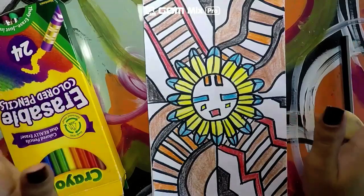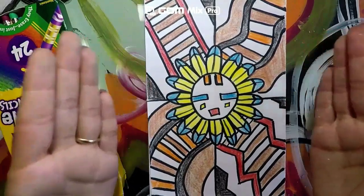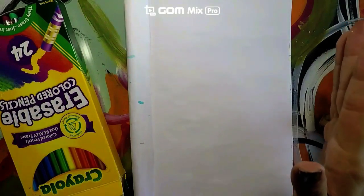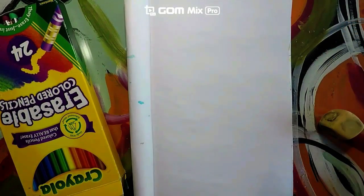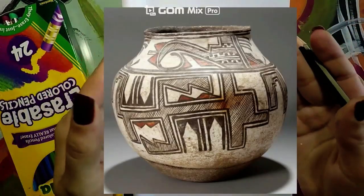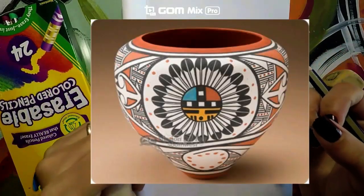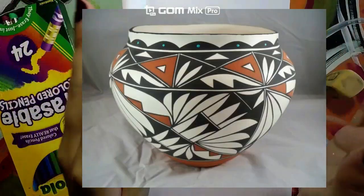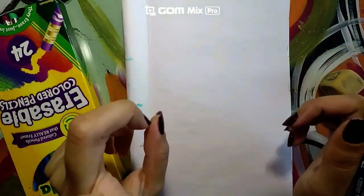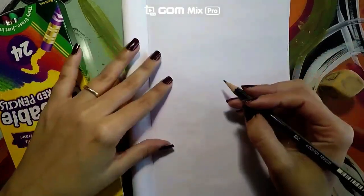Let's go ahead and get started with this artwork inspired by the Pueblo people. Let's get started with our design. Pueblo people created beautiful pottery filled with awesome designs, so we are going to be taking a look at some of the pottery. Remember to go and check out our Bitmoji classroom so that way you can learn more about the Pueblo people.